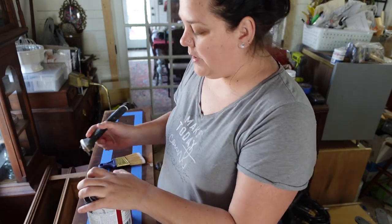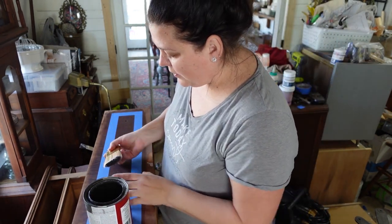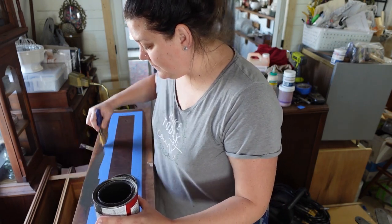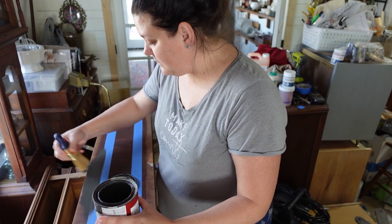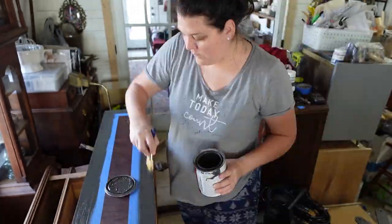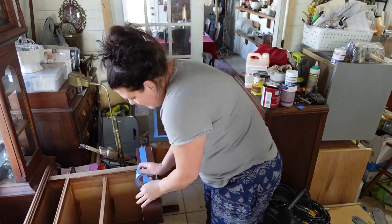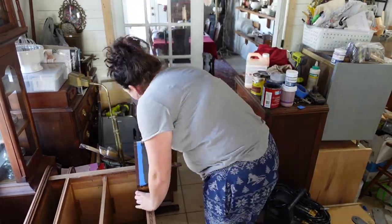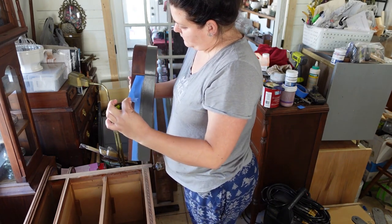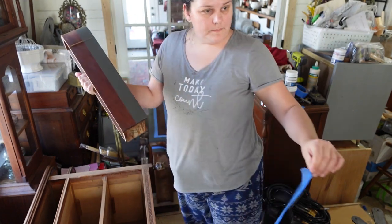Typically I would turn this into chalk paint, but I'm not even going to bother with that at this point. I'm just going to put it on.